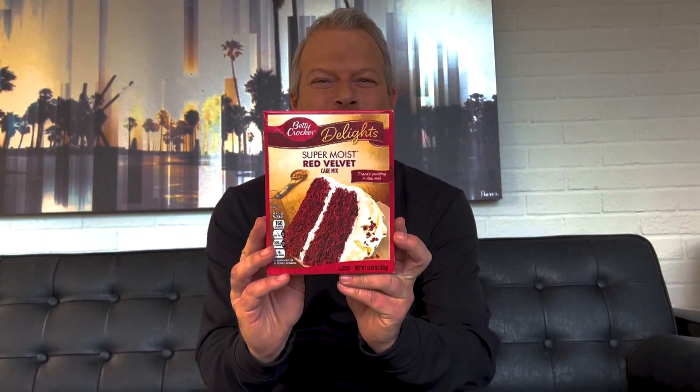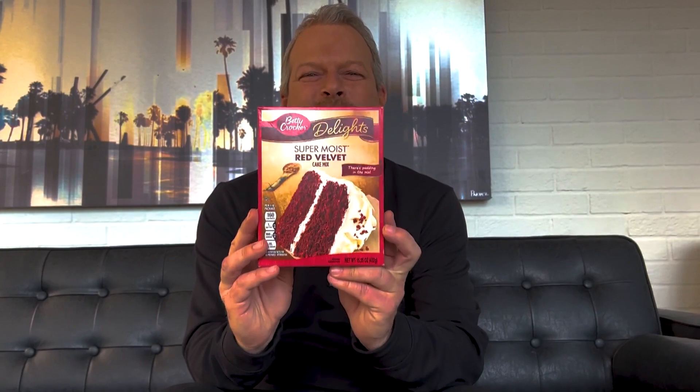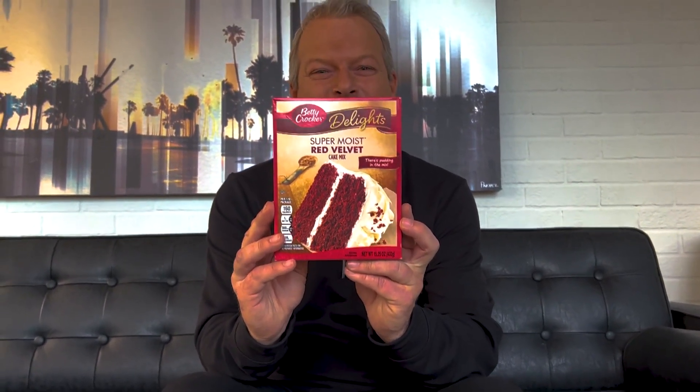Our producer thought it was red wine, but in fact it was actually this — red velvet cake mix, which, as you know, when you mix it with water turns into like a gooey paste. Well, this mixed with Violet's saliva and then dried on top of the carpet.